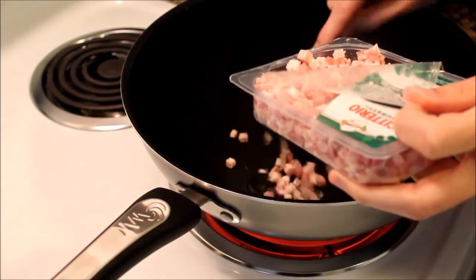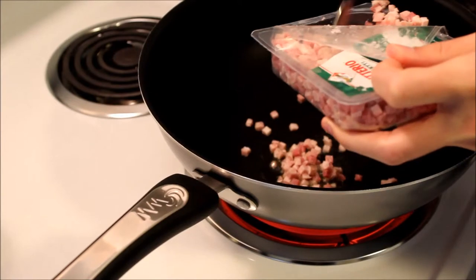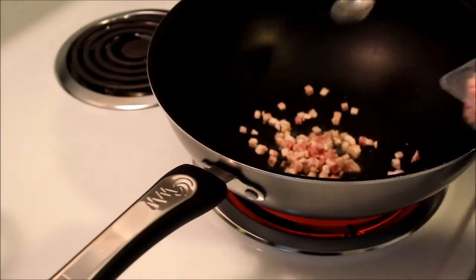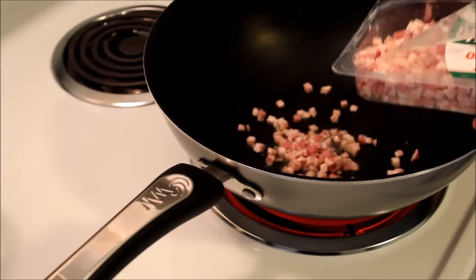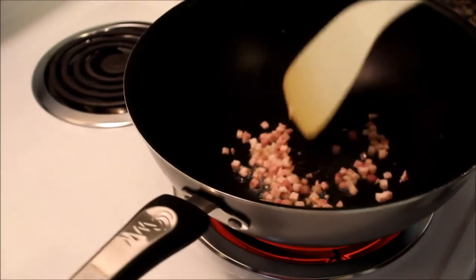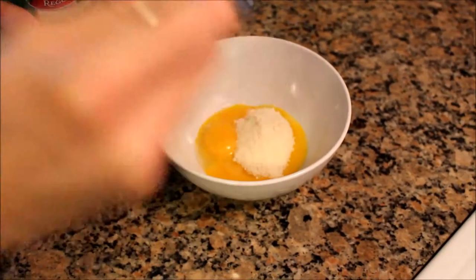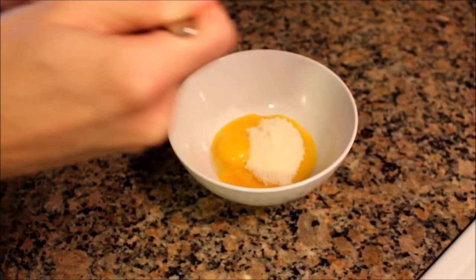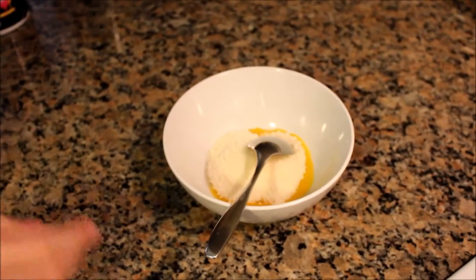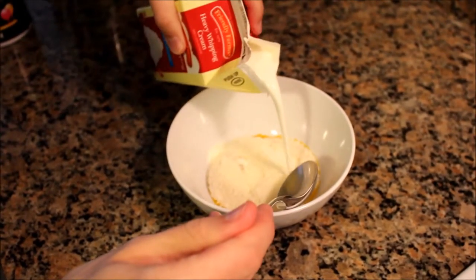Put some olive oil into a hot pan and add the pancetta or the bacon cubes. In a large bowl combine the 2 egg yolks, about 2 tablespoons of parmesan cheese, heavy whipping cream, a pinch of salt and a good amount of pepper, and give it a good mix.